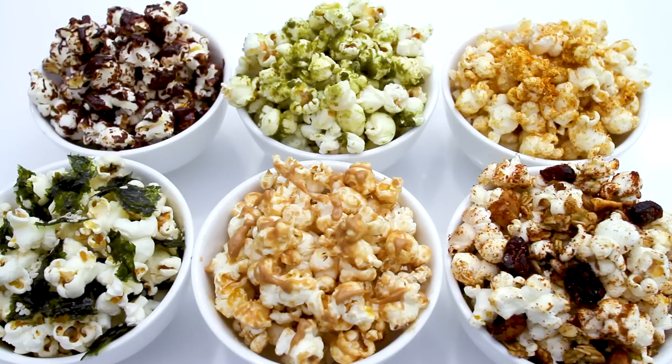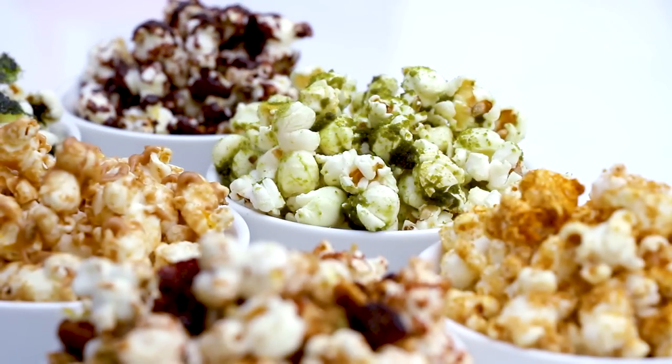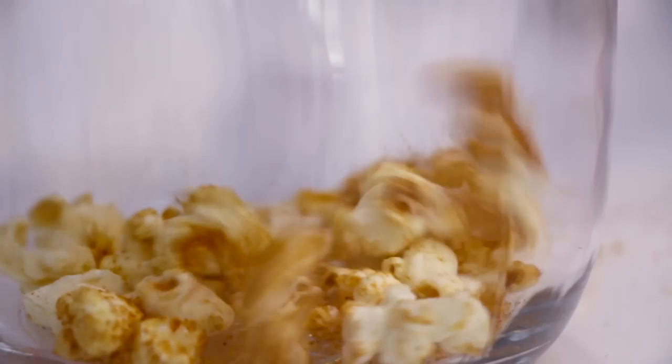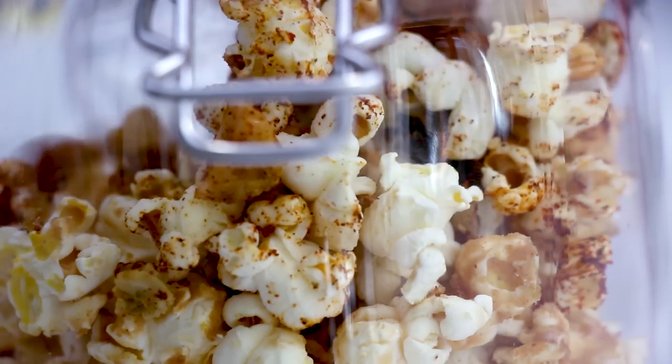Popcorn can be a healthy snack option, so make your own. These are just a few of my favorite flavors — you can flavor your popcorn how you like it. So experiment with different flavors and let me know which is your favorite in the comments below. Don't forget to tag me at Joanna So Official and hashtag Chase The Recipes.